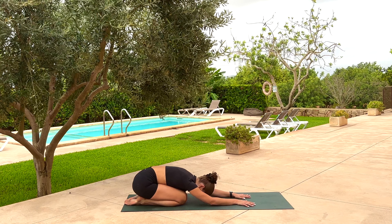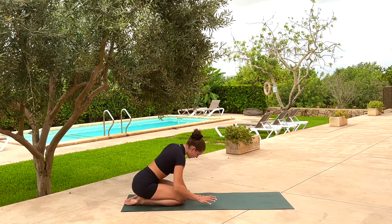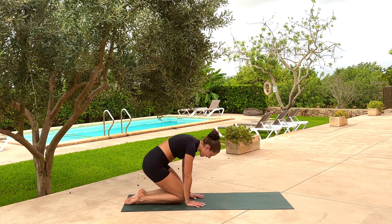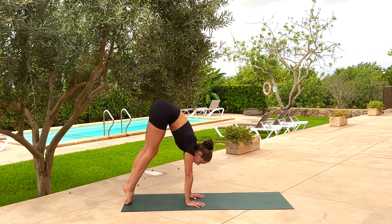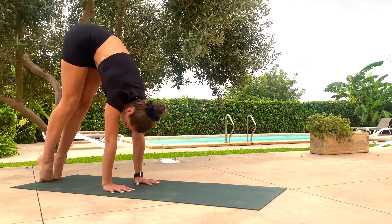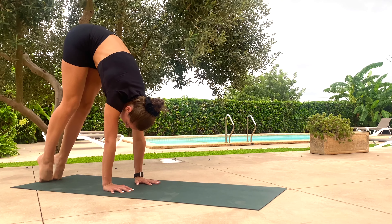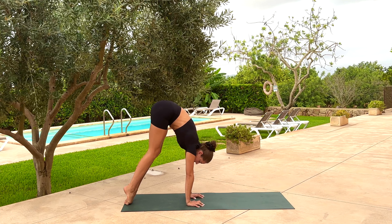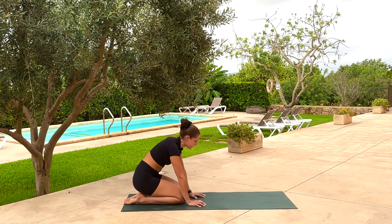We'll go for one more. Walk the hands back, grip the ground, straighten the arms, lift the hips. Maybe lift the kneecaps, maybe straighten the legs. Five, four, three — engage through the core — two, and one. Exhale, knees down, shins down.